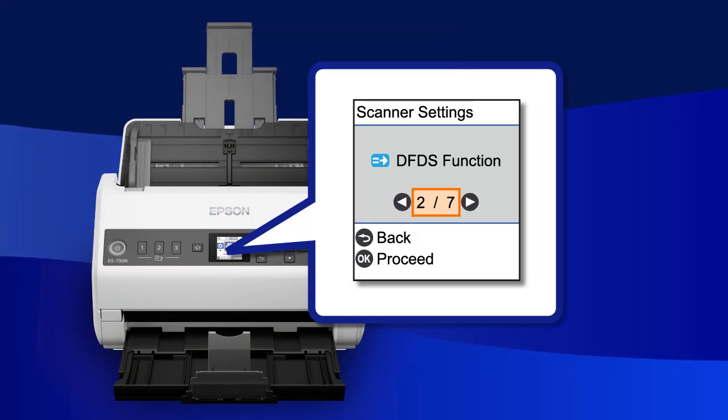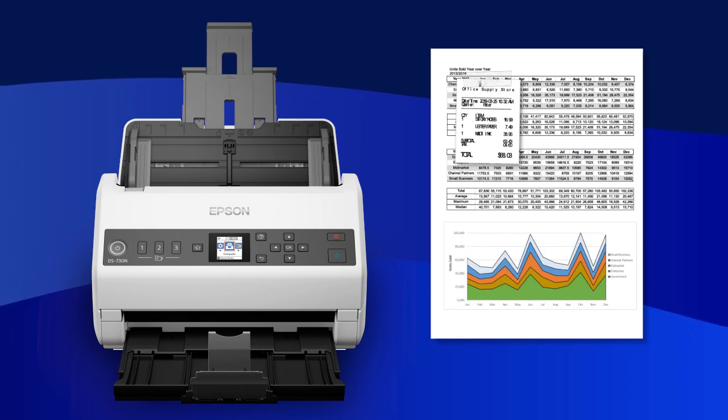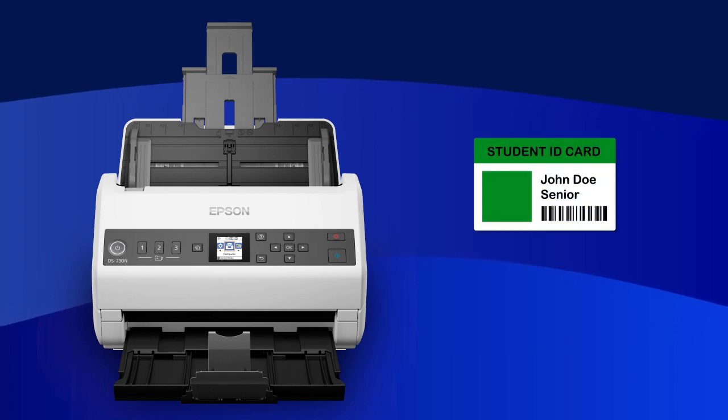Double-Feed Detection Skip turns Double-Feed Detection off for one scan. Use this function to scan a document with an attached receipt or a thicker item like a plastic card.